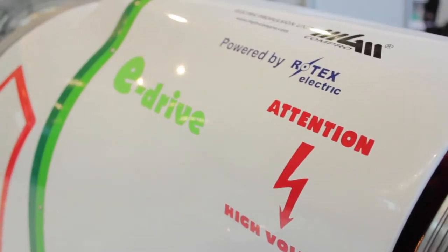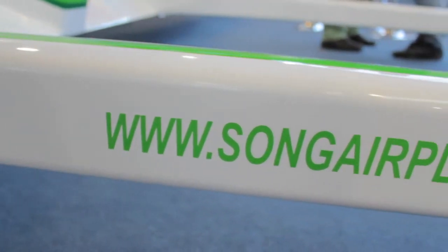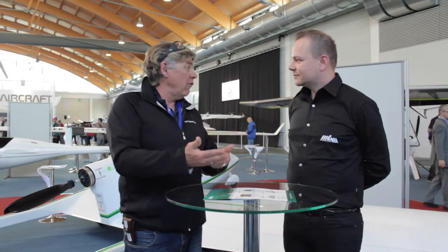So your customers, if I understand it right, can fly for more than an hour with the motor, and when they reach thermals they can have even longer flights? Yes, I already have customers who fly mostly not under four hours. Because they use the electric engine only five or six minutes for departure, get the thermals, then fly around in the Alps, and always have the safety of enough remaining battery energy to land at a safe place.